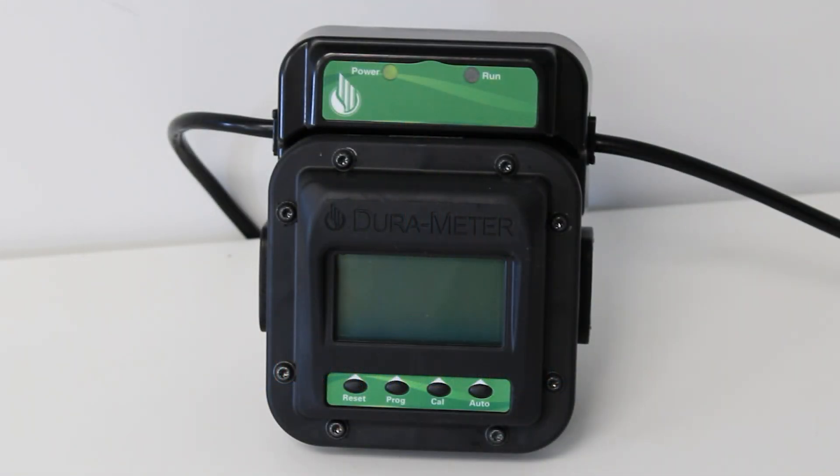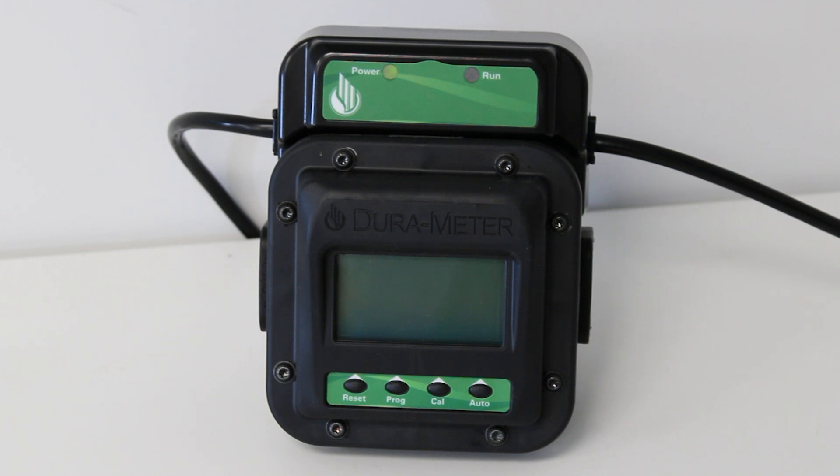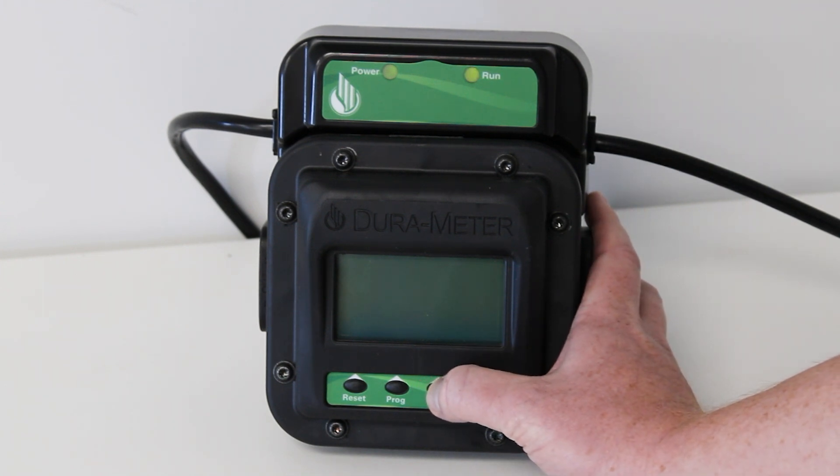Today we'll be demonstrating how to operate your toggle-less auto batch meter. The power indicator light will be on right here when you're connected to power. We've already connected to power, so begin by pressing any button to wake up your meter.